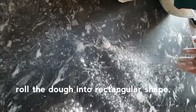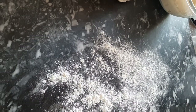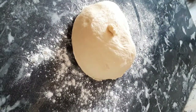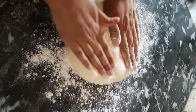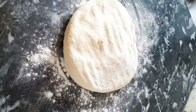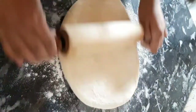Now roll the dough out into a rectangular shape. Press down with your hands and roll it evenly. If the edges are uneven, you can trim the extra edges with a knife to get a clean rectangle.